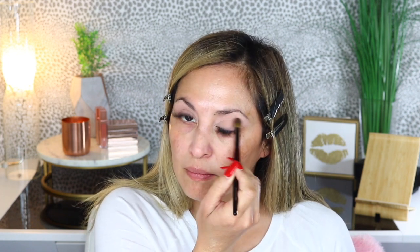I'm going in with the Sonia G Blender Pro to set that e.l.f. primer. I'm going in with the shade called Be The Change. Then I'm going to go into the shade called Be Loving using the same brush and go into the crease with that to kind of warm up the crease. This is a really pretty peach shade — a nice transition color too.